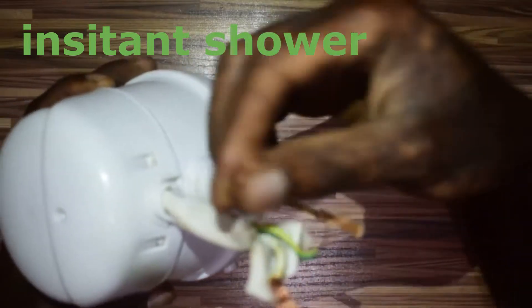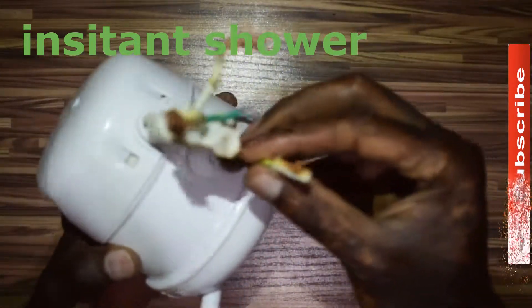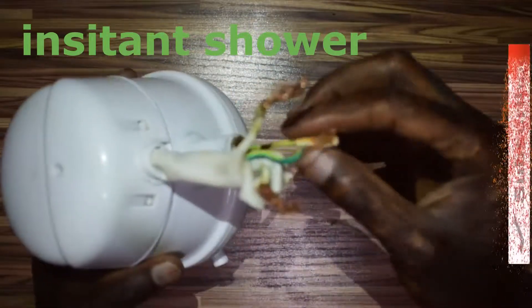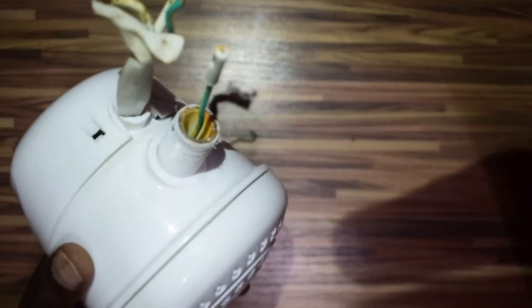It basically has three wires: there are these two wires — this white one, one for live and another one for neutral — and then an earth wire. There is also a small yellow wire that goes through the water connection, and that one is also earth — a small protection so you don't get electrocuted.